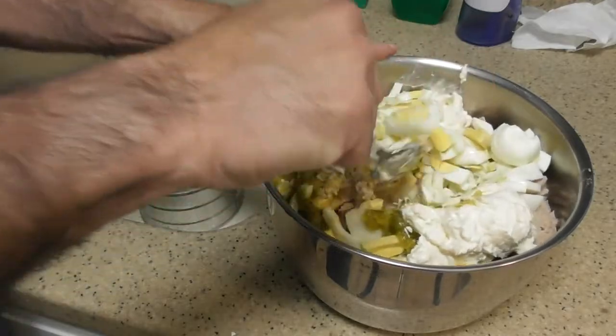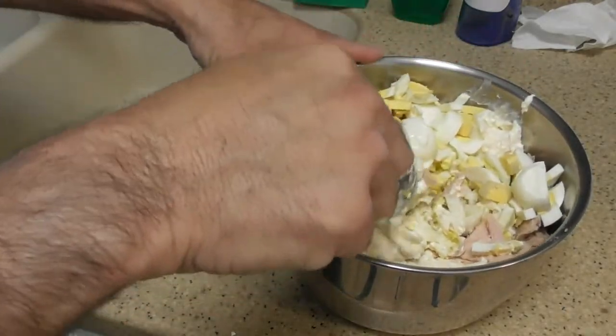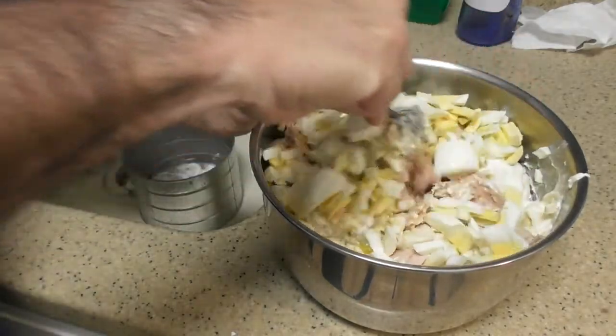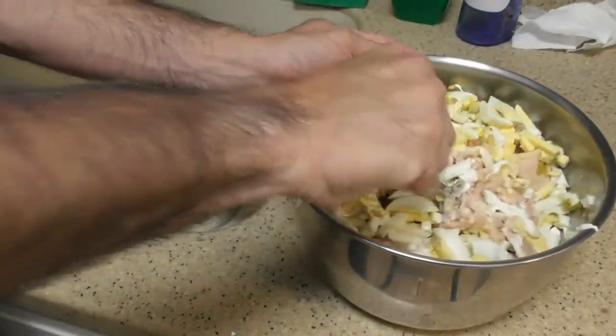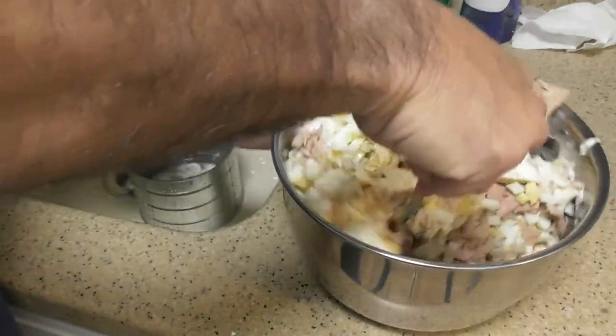Tuna and mayo and eggs — and now you can see what I'm talking about. If I had a big enough bowl I'd be able to make all of this and mix it the right way. But I can't really do that because I don't have a big enough bowl over here.